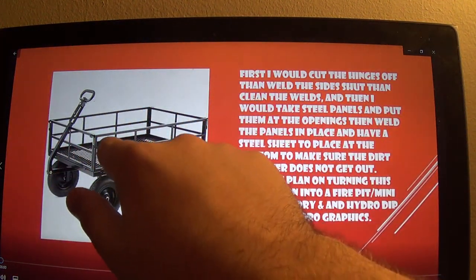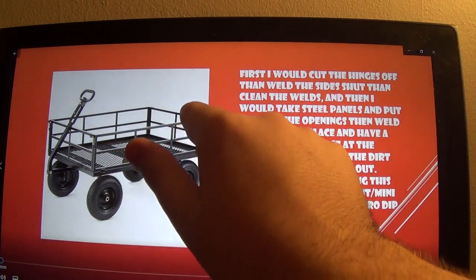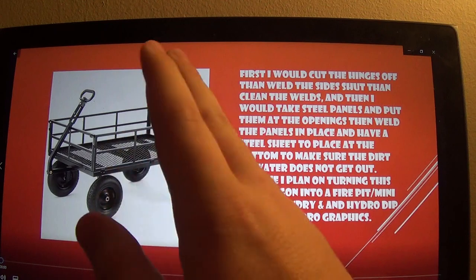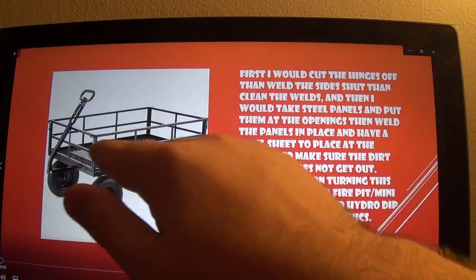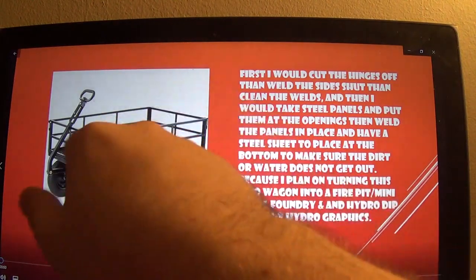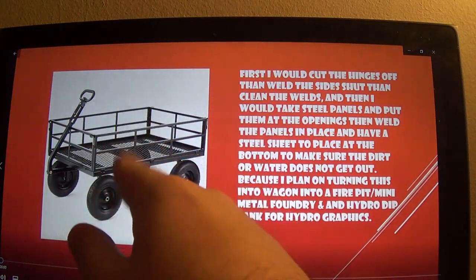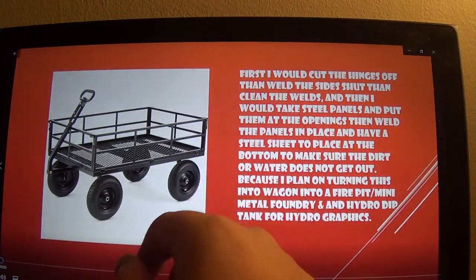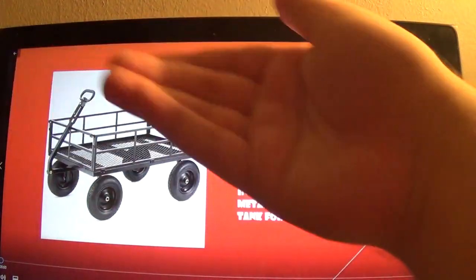I'd weld steel panels here, here, here, here, and all the open spots you see. With the steel sheet at the bottom, dirt or water can't get out. With all those being sealed so it can't be opened at all, and since it's a wagon, it's easy to move.